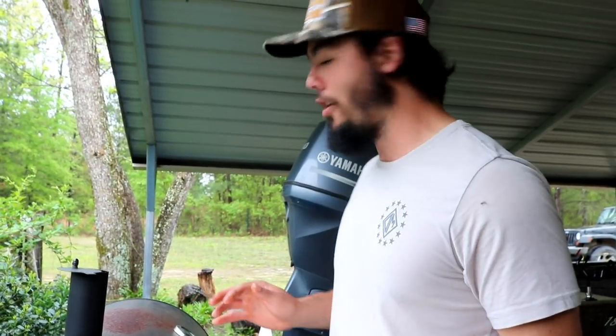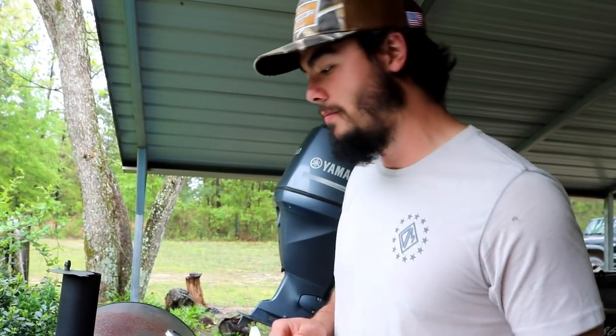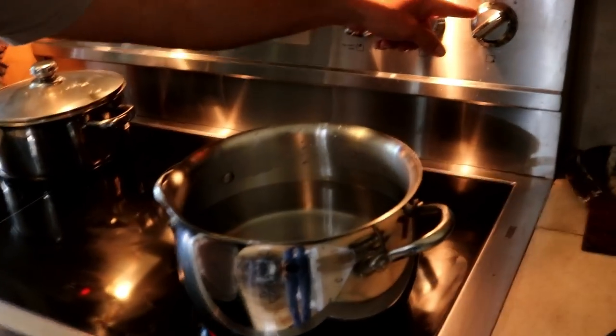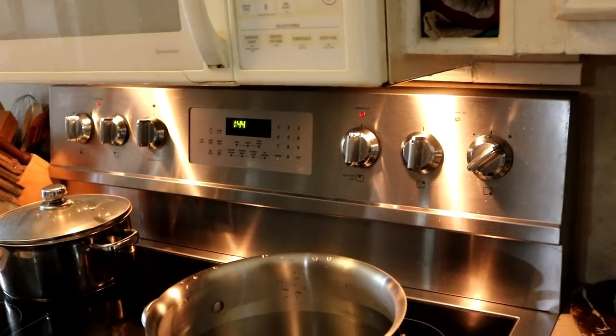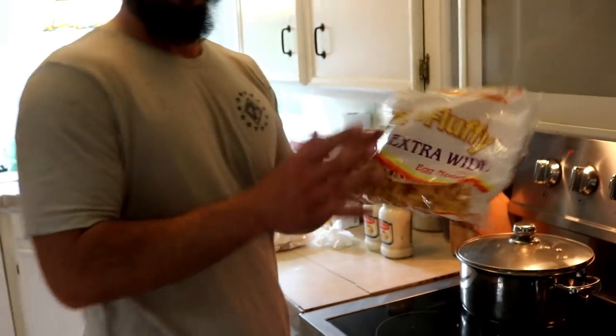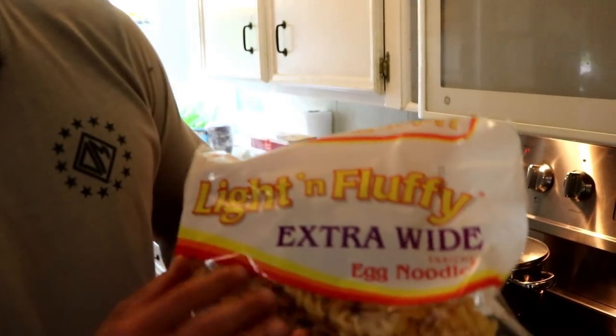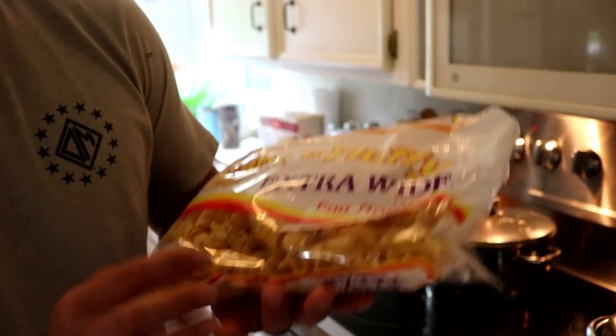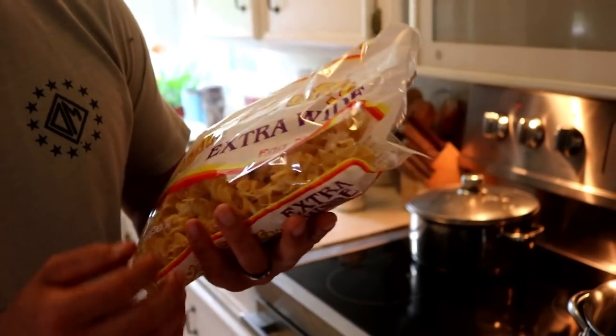Leave that on there about 30 minutes and we'll come check her out. Now we got the turkey on the grill — the next part is to get our pasta ready and our alfredo. We're going to do the pasta first because it's going to take a little longer. We got our pot right here, nothing but water in it, setting on high — just trying to get this to a boil. For our noodles we just got extra wide egg noodles, the little twisty kind that look all fancy.